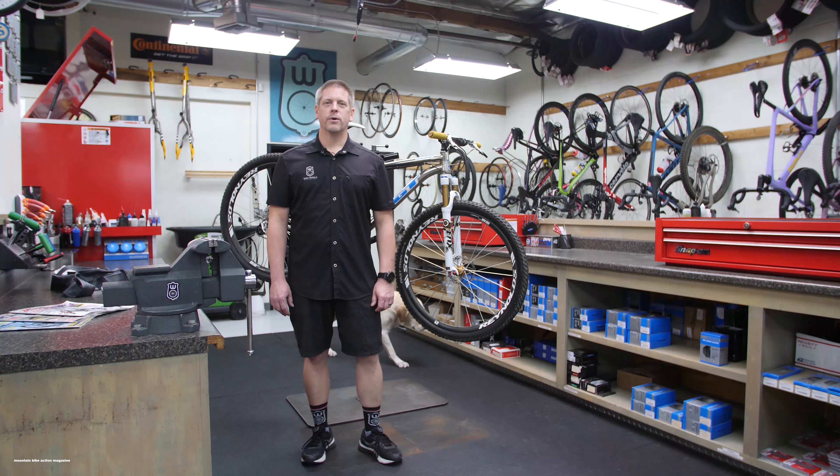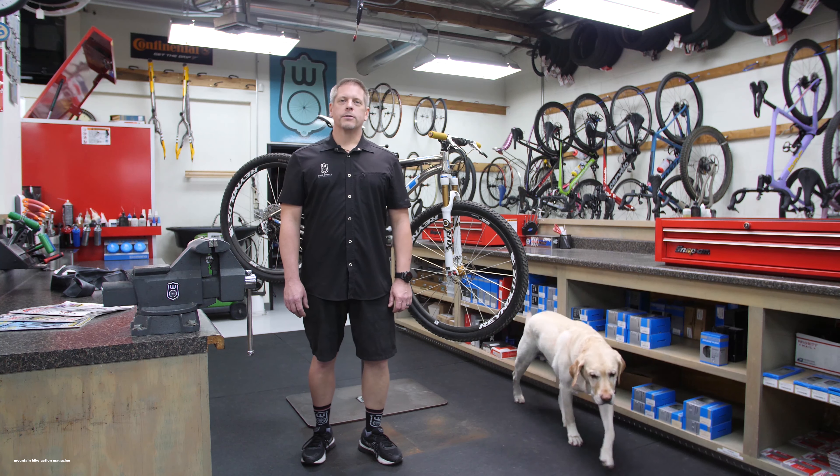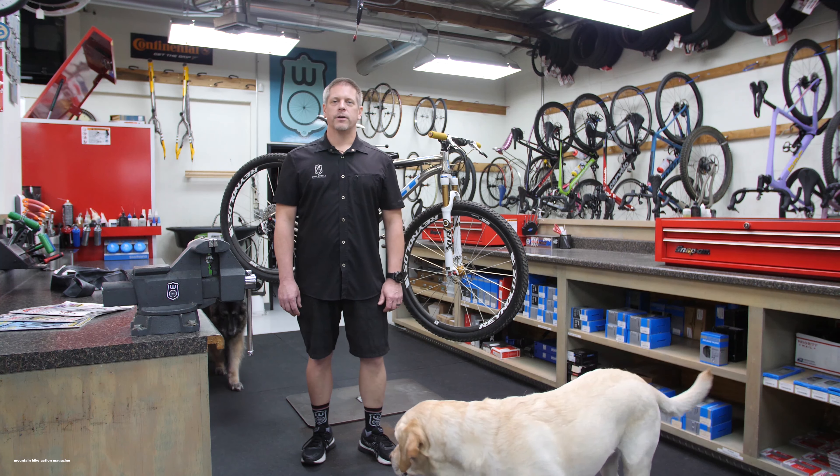Hey you guys, it's Wynn Allen here of Wynn's Wheels. Back for another episode of Mountain Bike Action's Tech Tip video series.